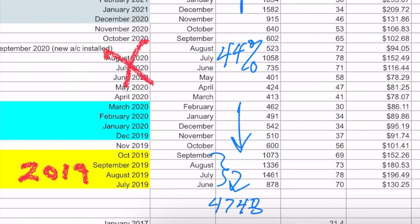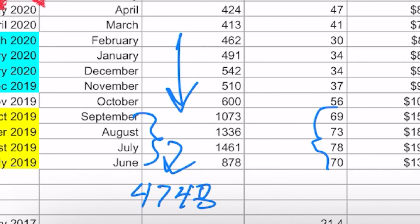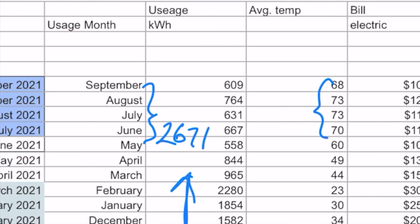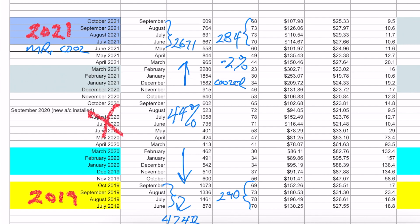The next thing we want to look at is the temperatures of those months. When you add all those up, the total average temperature number in 2019 was 290 versus 284 in 2021. The season of 2021 was about 2% cooler, so that's not a big difference.